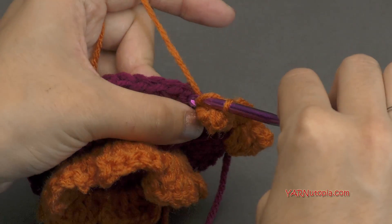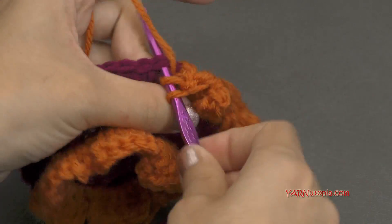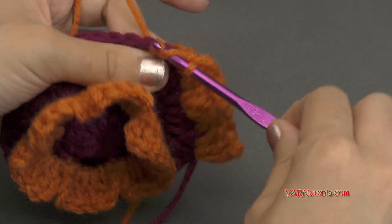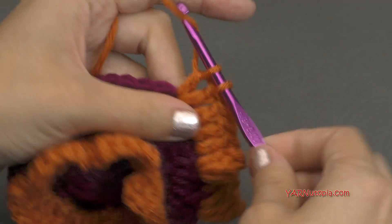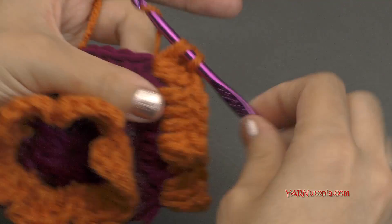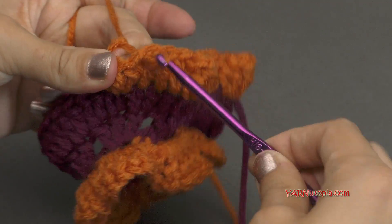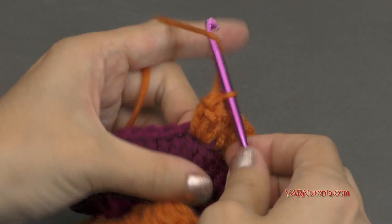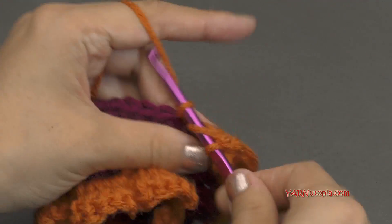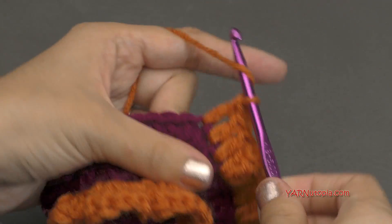Now we're going to double crochet into the next three stitches — one, two, and three. And then repeat what we did: popcorn stitch in the next stitch — that's four double crochets all in that same stitch. Then remove your hook, go into the first double crochet of that grouping, put your loop back on the hook, pull it through and pull tight. And then double crochet into the next three stitches. If you need to, follow along with the written pattern that's linked in the description of this video, otherwise I will meet you up for the next round.